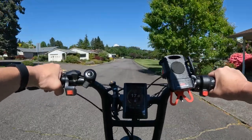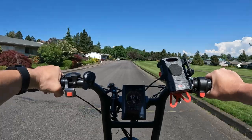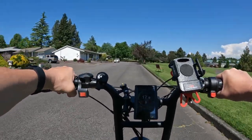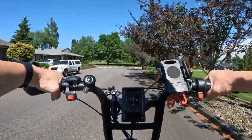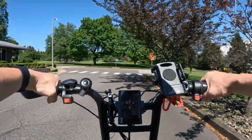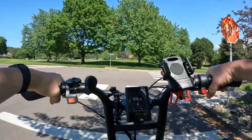There are five levels of pedal assist. It comes with a three amp charger. The weight of this bike is 80 pounds and the weight capacity is 350 pounds.